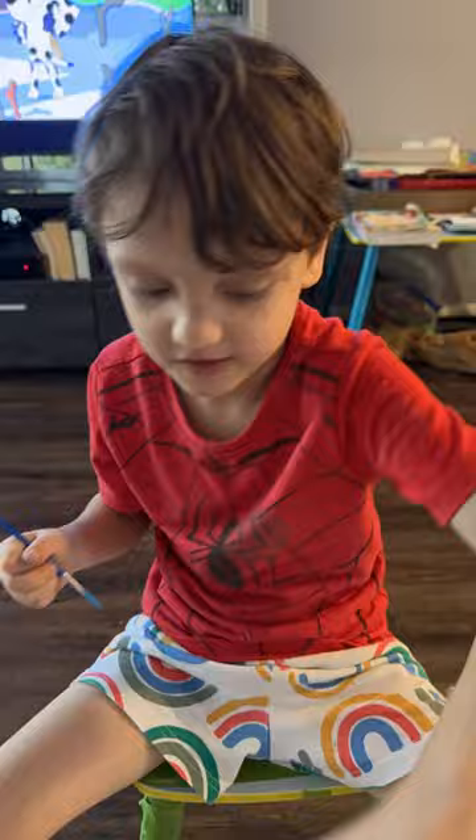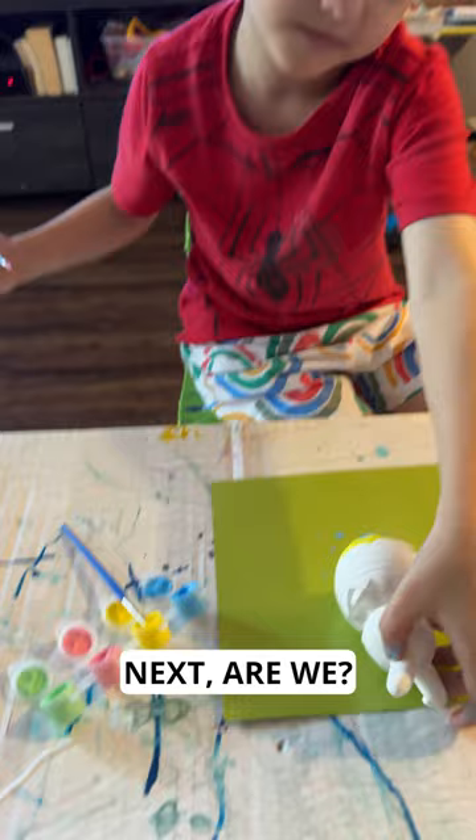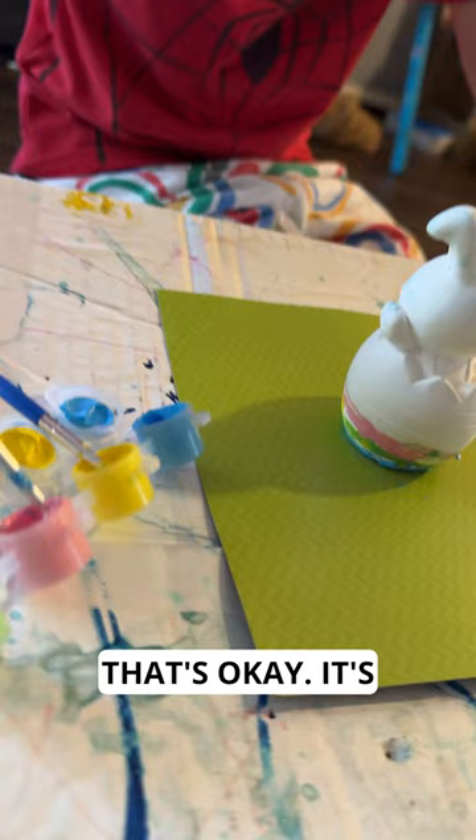How's it looking so far? Good. Very good job. I'll be right back. We're doing pink next, are we? I can't get the colours mixed up. That's okay — it's all about having fun.